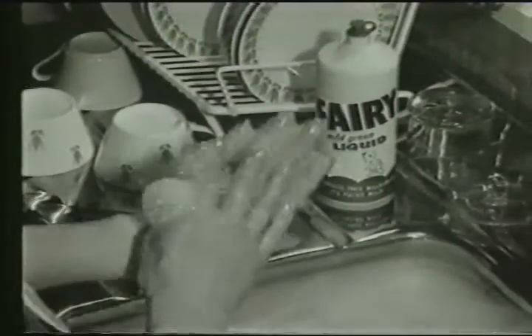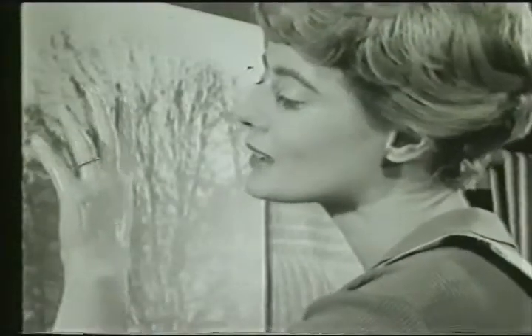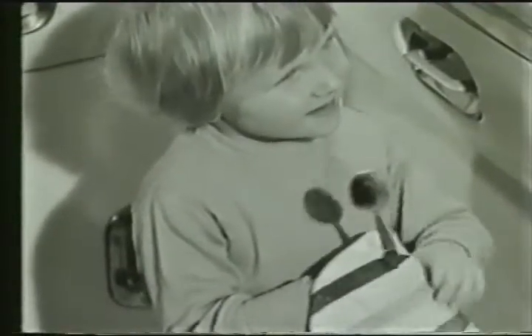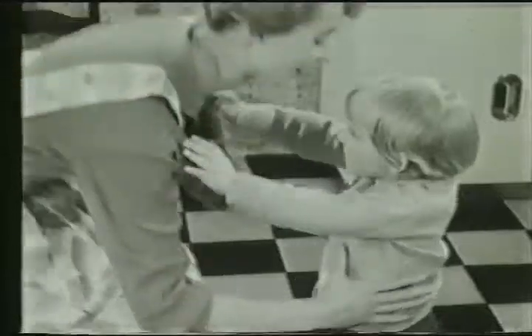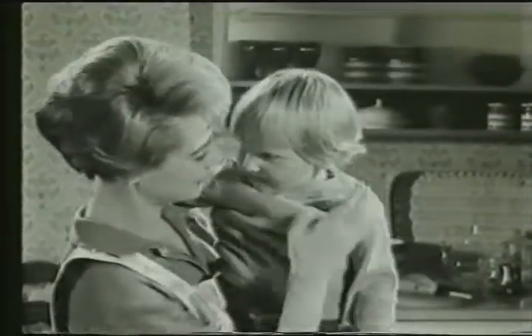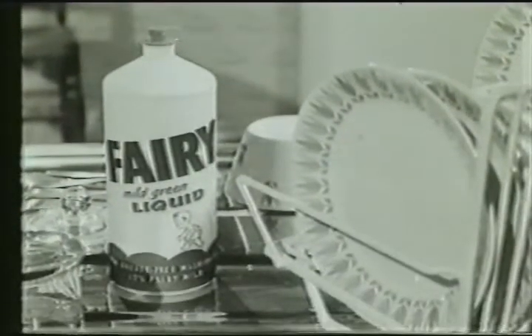Keeps my hands just the way I want them — pretty and soft and smooth. Soft as my face. Why does it? Because it's the mildest thing there is for washing up. Keeps your hands soft. Keeps my mummy's hands soft too. Soft as her face? Yes. Now, hands that do dishes can feel soft as your face with new Fairy liquid.